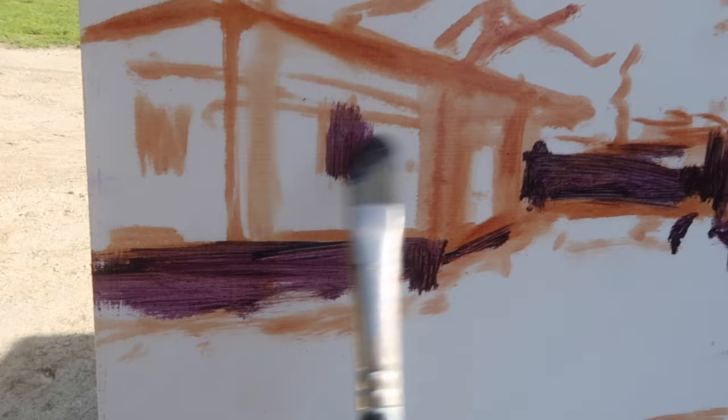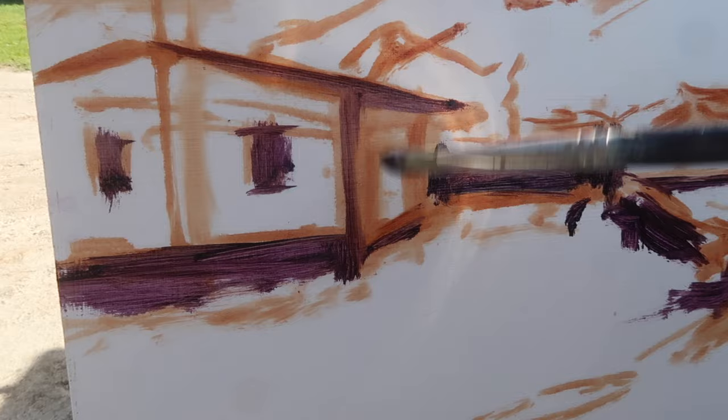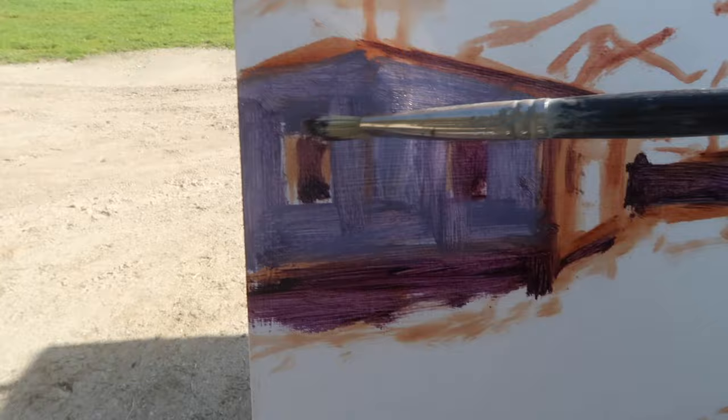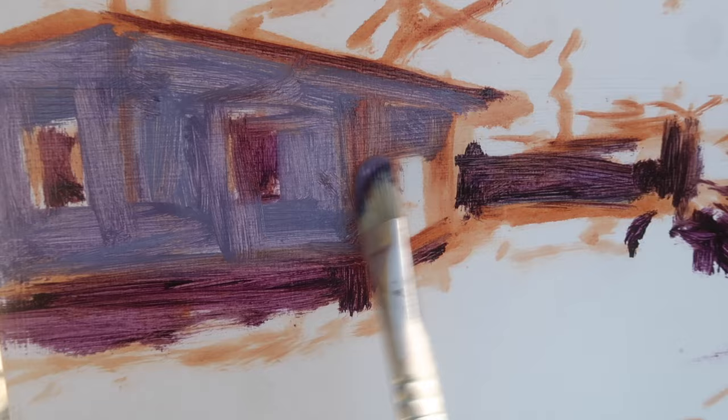There's actually only one window on this building but I'm going to add one. This side of the building is in shadow but it's a fairly light value, so I'm not going to block it in with that dark value. I added some titanium white to lighten up the value for the shadow on this side. Just going with approximate colors and values at this point, squinting at those shadow shapes. There's quite a bit of warmth under here — a lot of warmth from the reflected light off of the grass.